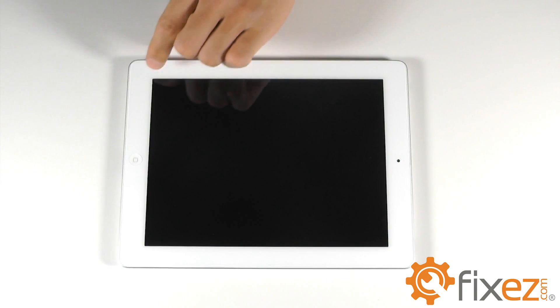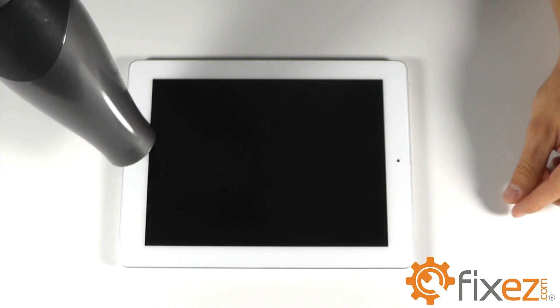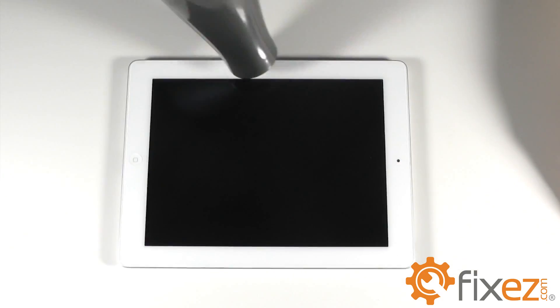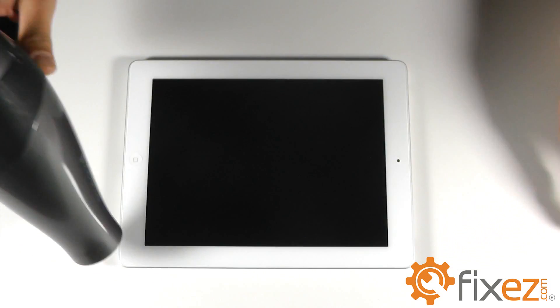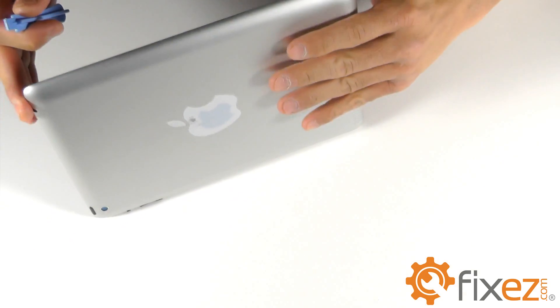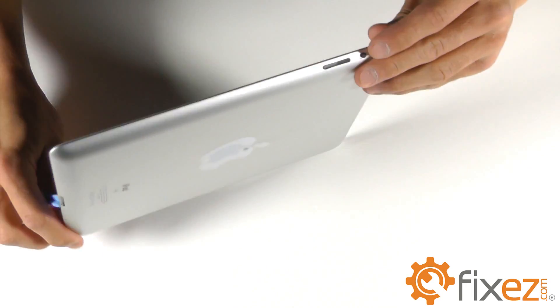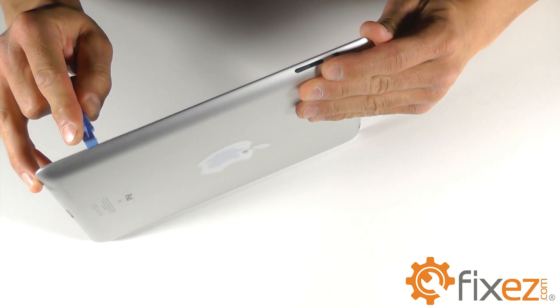With that said, we can go ahead and start with our heat gun or blow dryer to soften up the adhesive enough to get a plastic opening tool in there and cause separation. Once the adhesive is softened up, take a plastic opening tool and begin to find the separation between the front touchscreen and the base of the iPad.